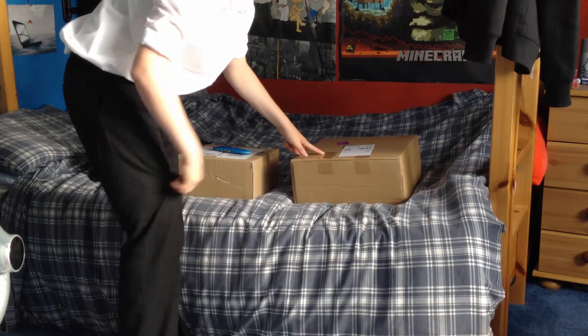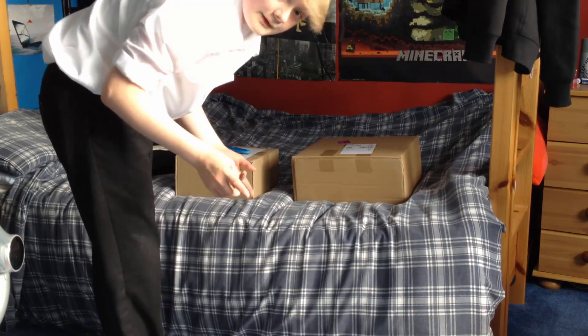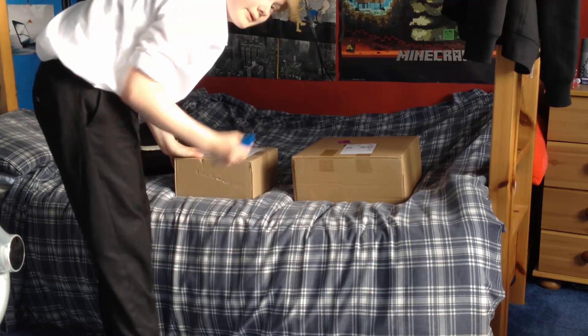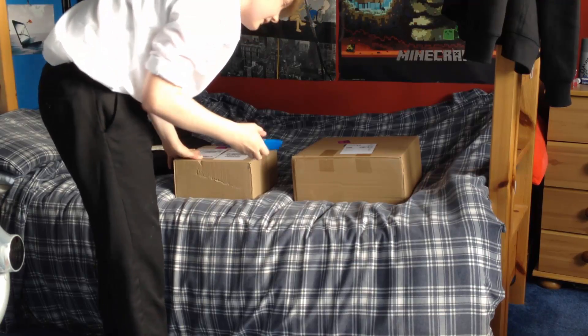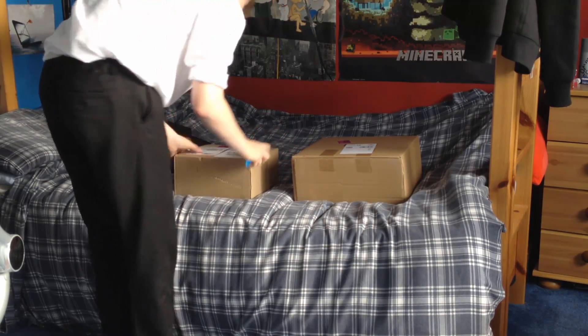Hi guys, my name is ChrisFPS101 and I look a bit sweaty because I just biked home. But today I apparently have two packages. I think one could be the drum stool and one could possibly be the Razer headset, which would be amazing. So we're going to open the smaller one first, then the bigger one. Let's go.